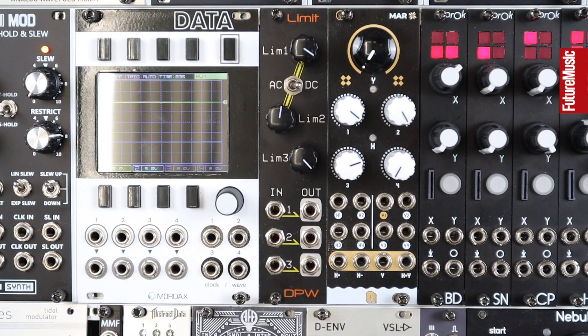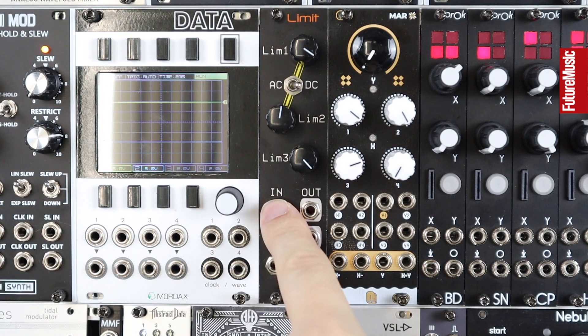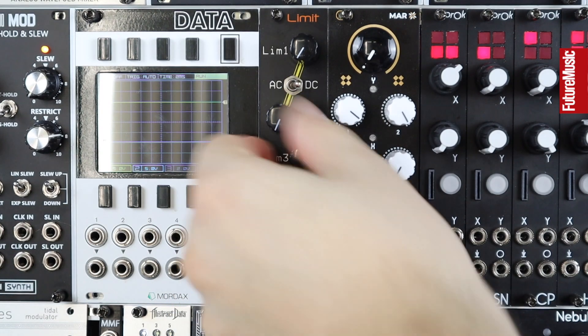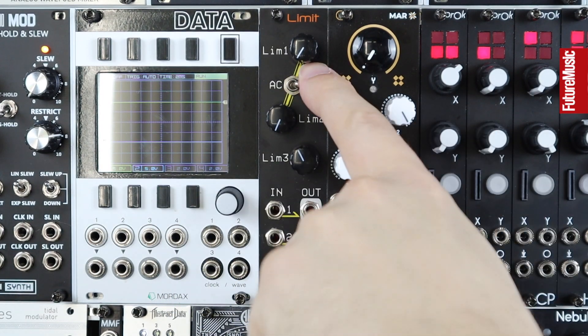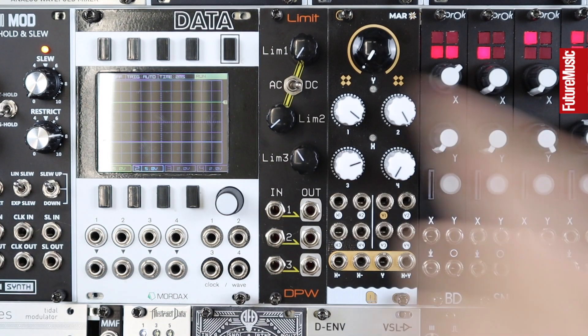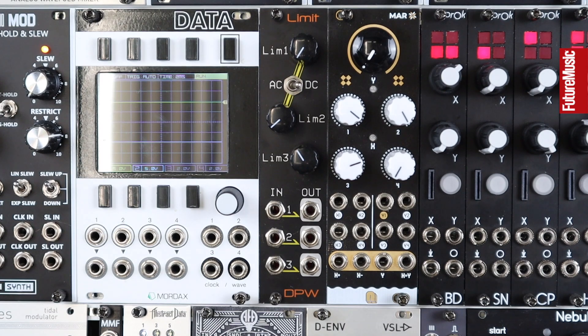The Limit is an ultra-simple 6HP module from DPW. We have an input and an output three times over, a limit level — effectively a gain knob for each of these limiters — an AC/DC switch which will AC or DC couple the behaviour of channels one and two, and there's a jumper on the back for AC or DC coupling channel three.